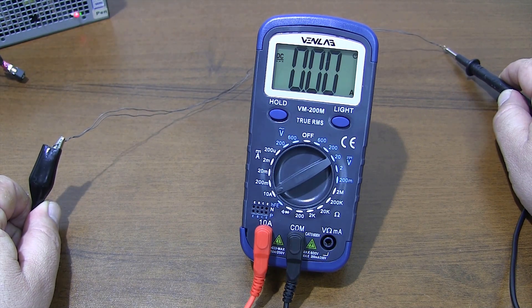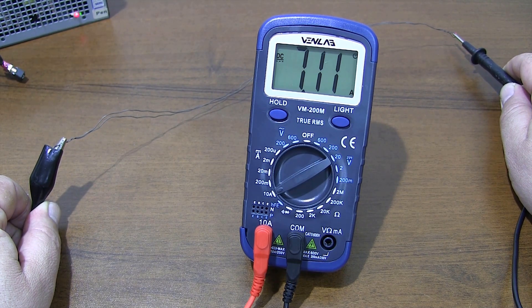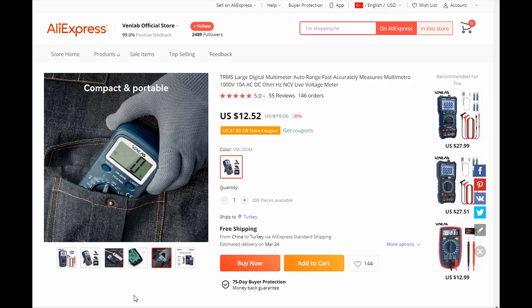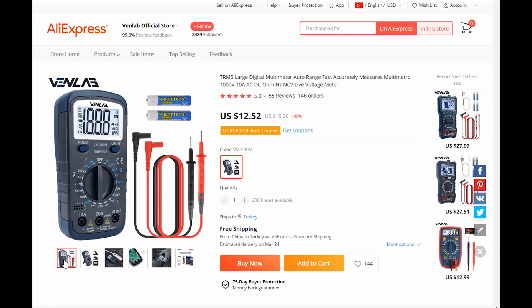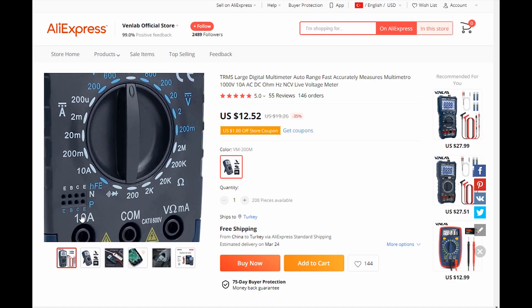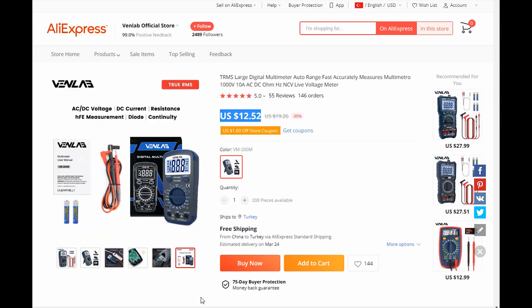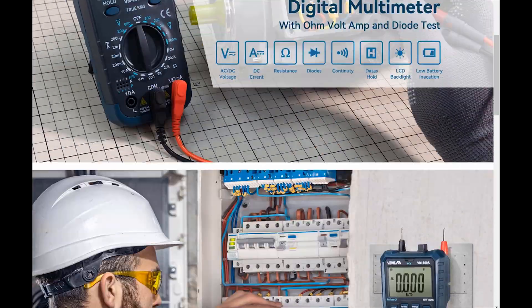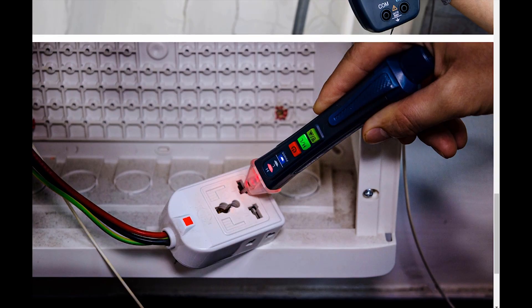You can write your questions about the video in the comments section. You can buy this multimeter from the AliExpress Venlab store, where you can also review other types of multimeters. See you in new videos — have a nice day.